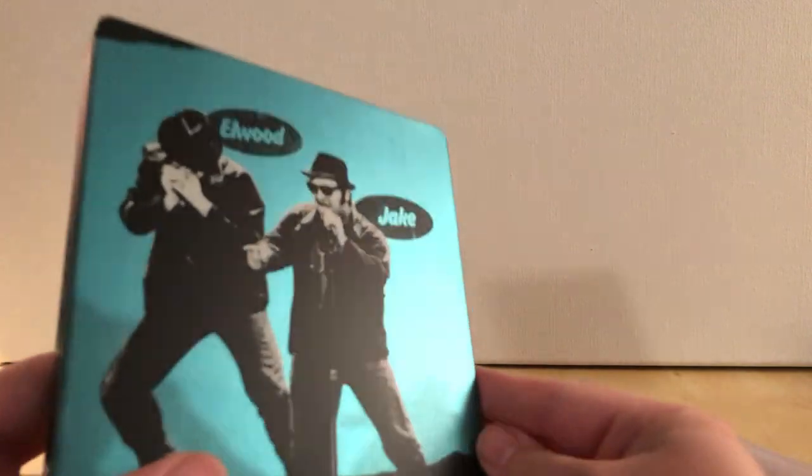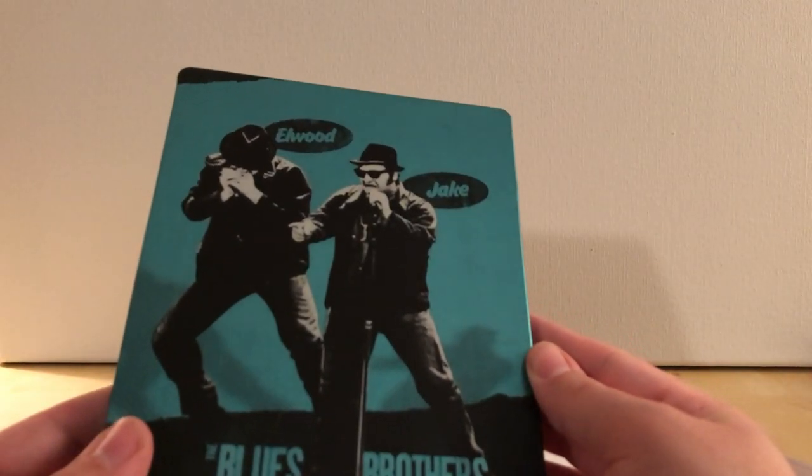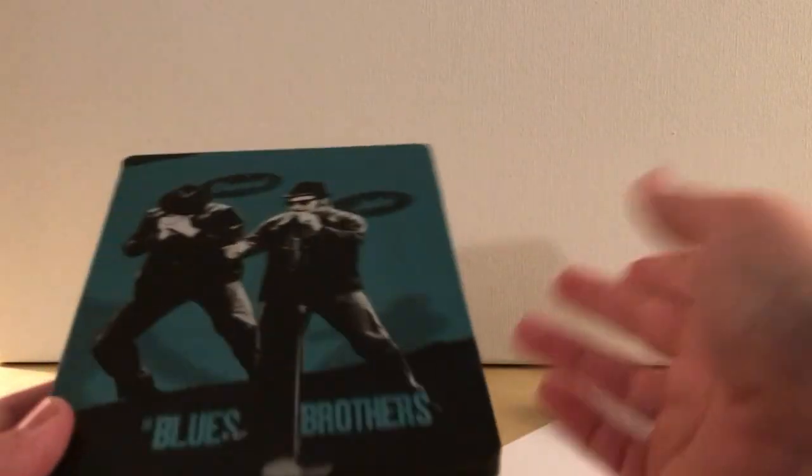I haven't seen the full film and I'm looking forward to actually watching it now. This was $12.99? Something like that — it was $15 or less, I forget. Which, again, is a little expensive considering it's a multiple-release film, but it's been released over and over again.